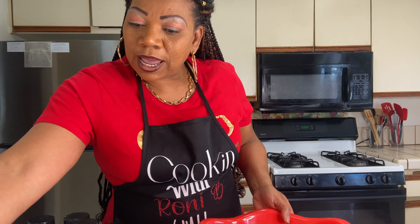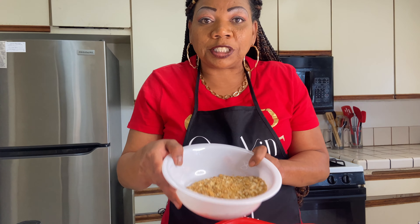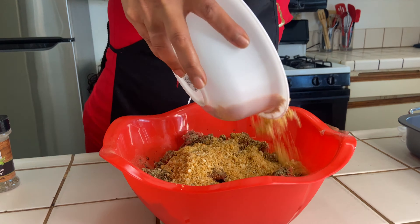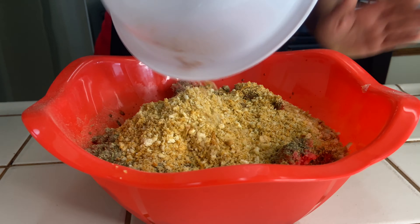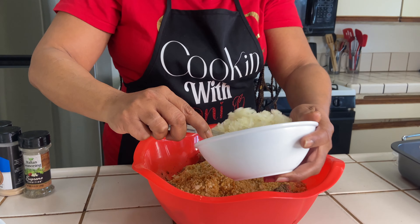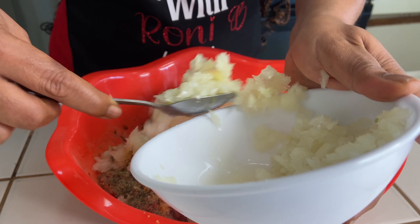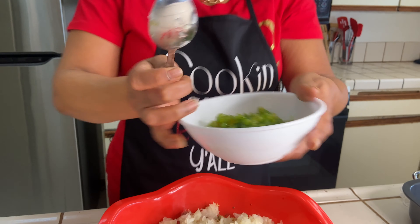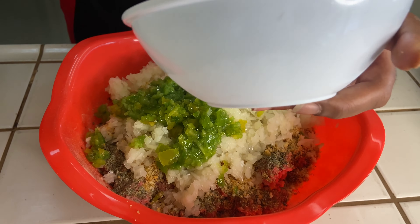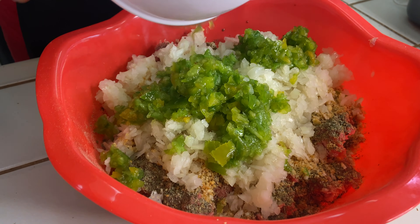Now we're gonna get to the solid ingredients. I put some Italian herb croutons in my chopper — we're gonna put those in there. Of course we're gonna put onions y'all, put some onions in here. Bell pepper — oh man, this is gonna be so good. I make these all the time and they don't last in my household.